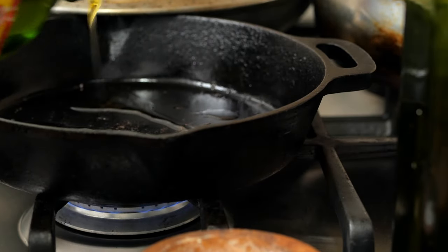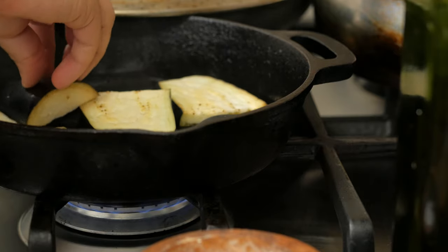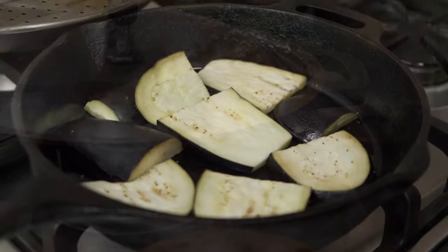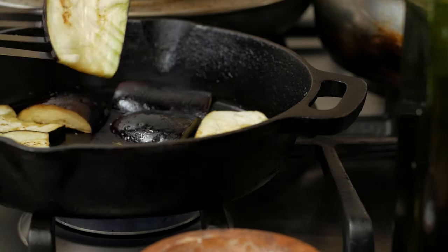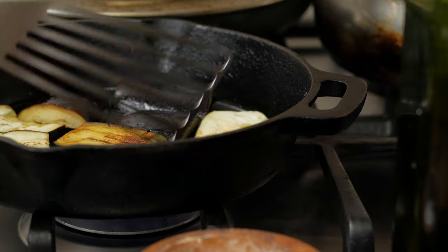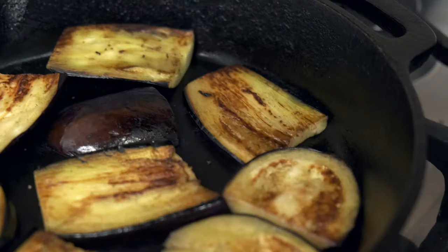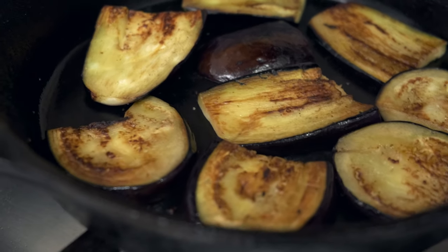To cook the eggplant, we'll do the same way we did with the zucchini. I feel like these need a bit more to cook, so I'll put the lid on right away. After a bit — maybe five minutes — when you see they're browned, flip them. Both sides should eventually be browned and soft; that's when they're ready.